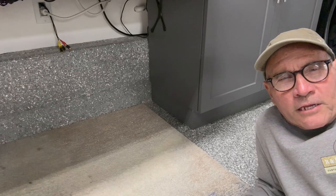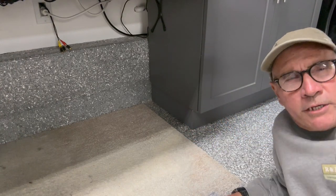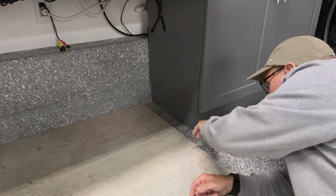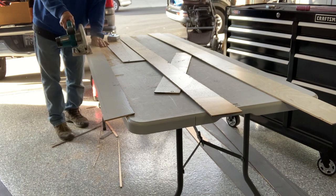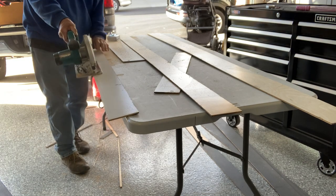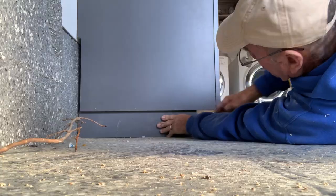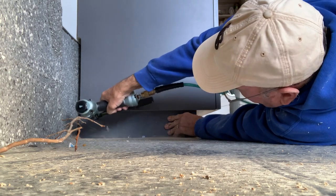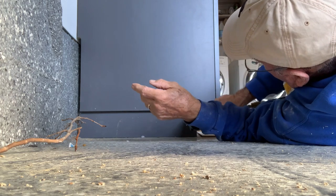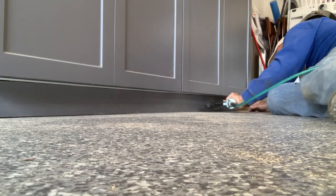One of the final things we did was make the toe kick look nicer. We didn't want that treated lumber to show, so we ripped some quarter-inch maple plywood and painted it the same color as the thermal foil cabinets, then just stapled it in place. Since the floor is sloped, these pieces had to be tapered, so we cut each one individually to fit underneath on the toe kick.